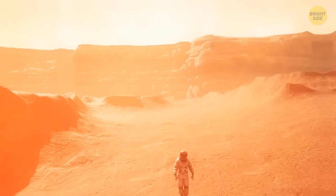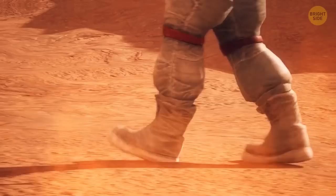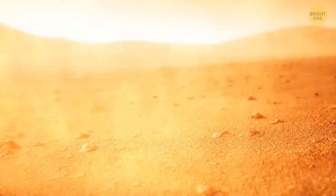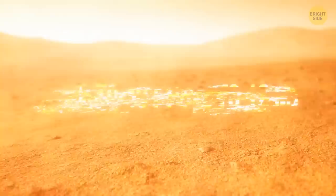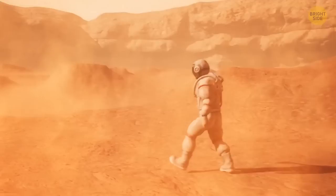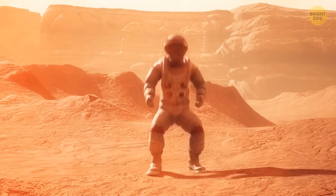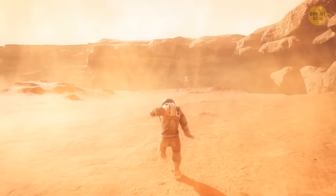You take your first step on the Martian surface. The planet looks quite colorful, and the hue of a particular area depends on the minerals that make up the soil. The ground under your feet is covered in fine dust that looks like rust — the same orange dust is in the air. The layer of this dust covering the surface of Mars can be from 6 to 40 feet thick. Mars is just 15% of our planet's volume and a mere 11% of Earth's mass, meaning gravity here is much weaker — its pull is 38% as strong as on Earth.